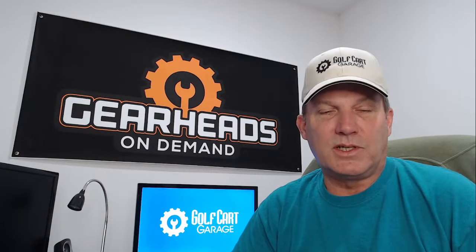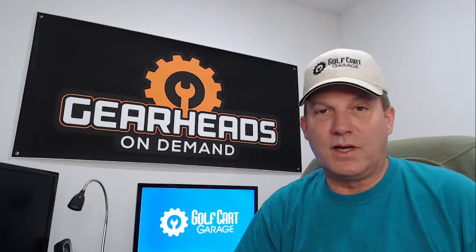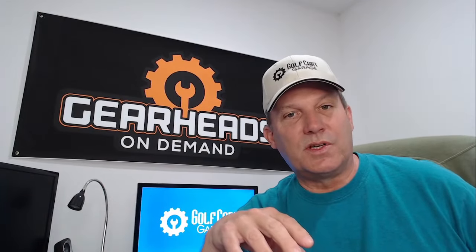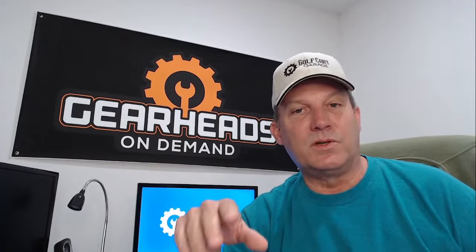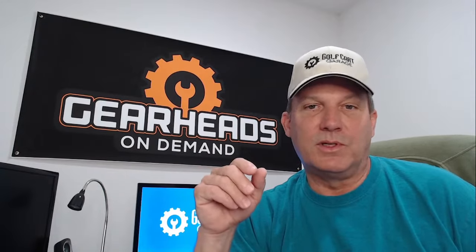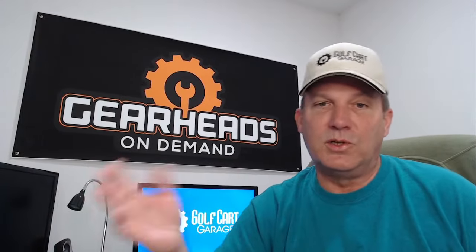A lot of times in my shop, when charging a cart that's really dead, I know the charger is going to get hot — especially in the middle of summer. What I would do is take a small fan and put it right beside the charger, blowing right inside it. You wouldn't believe how much difference that makes to the temperature. A squirrel-cage fan that moves a lot of air works great. Heat is your enemy in any type of electrical system, including charging your golf cart.